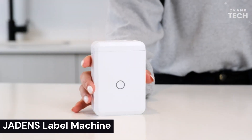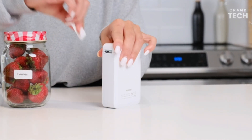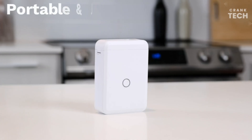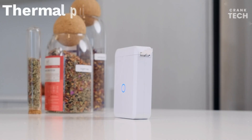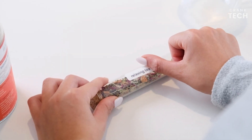Jaden's Label Machine. The Jaden's Label Maker machine is a Bluetooth thermal label printer that is portable and easy to use. It is compatible with a variety of label sizes and types, including shipping labels, barcode labels, and address labels. This device is a good option for home use, small businesses, and e-commerce sellers.